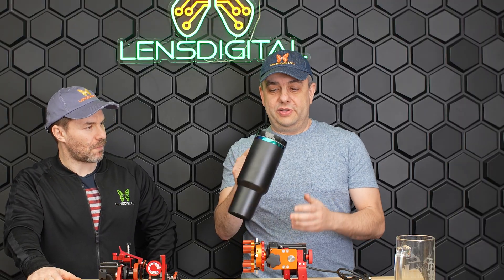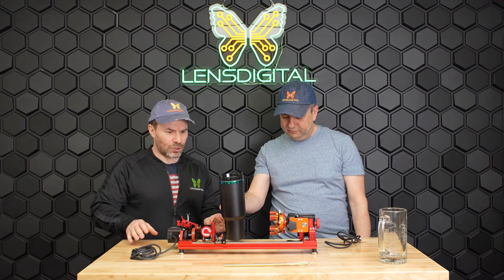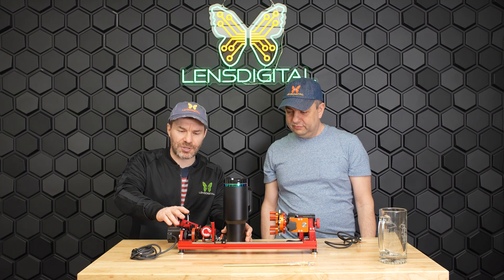We're just going to try engraving this awesome 40-ounce tumbler on the laser. That looks like it could be really, really tricky! Now before we get into it, let me tell you really quick about this rotary.